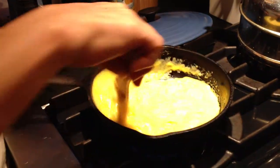Take your cast iron skillet, put a little olive oil, and away you go.